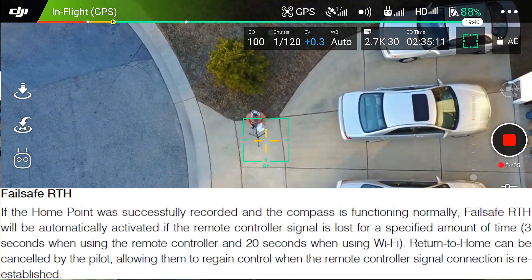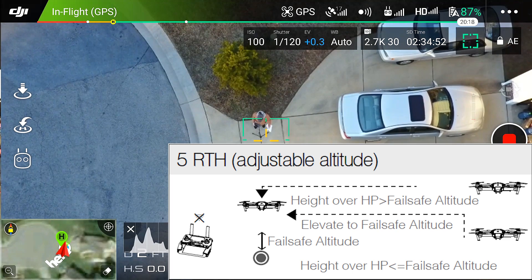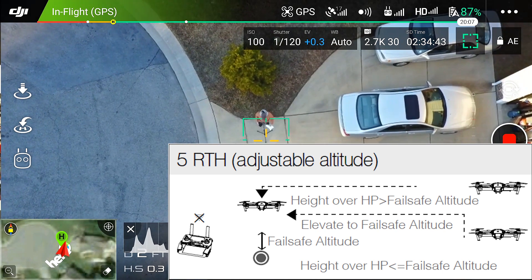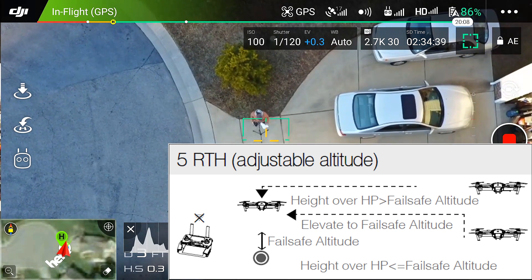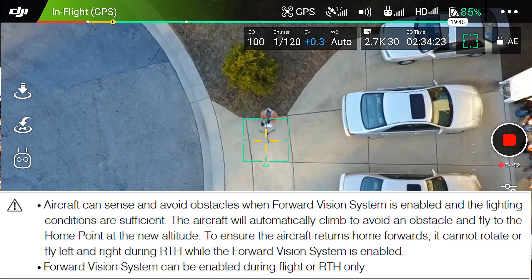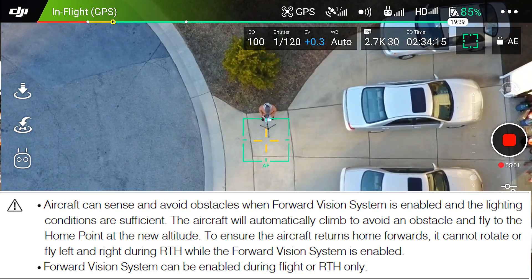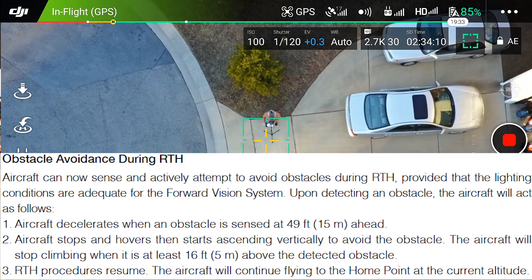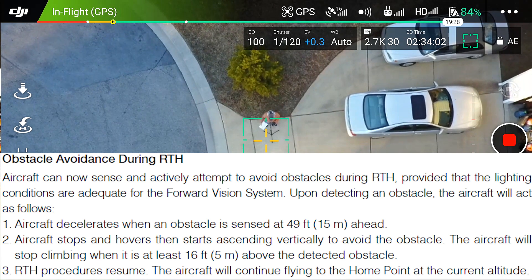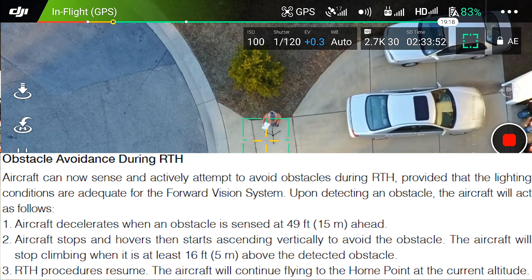If you are on Wi-Fi, it's 20 seconds before it will return to home by itself. Say your return to home altitude is set to 250 feet and you are at 300 feet — it's going to return to home at 300 feet, it's not going to go down to 250 feet. But if you are at 150 feet and your return to home altitude is 250 feet, it will raise up to 250 feet before going home. When it returns, it will stay two meters above the home point. The aircraft will automatically climb to avoid an obstacle and fly to the home point at a new altitude — about 16 feet above the obstacle — and it will not lower back down again after passing it.